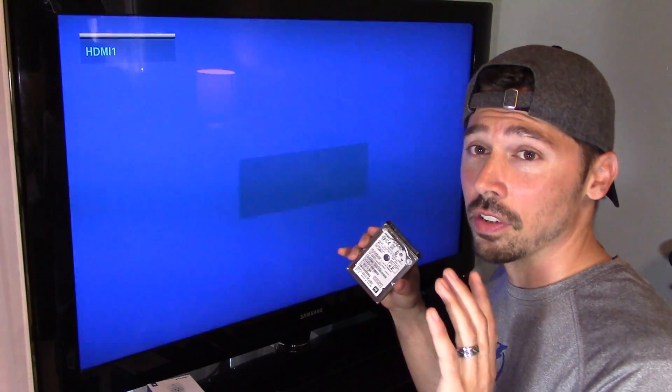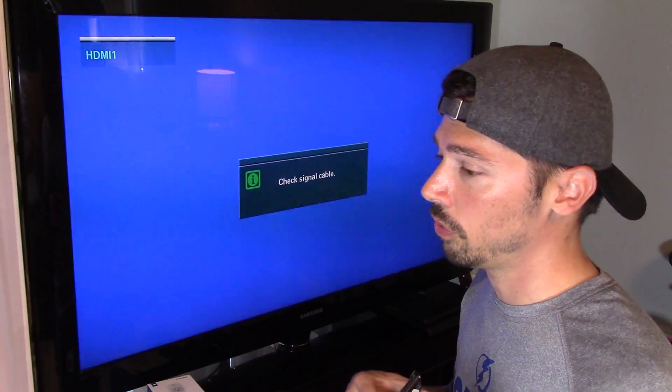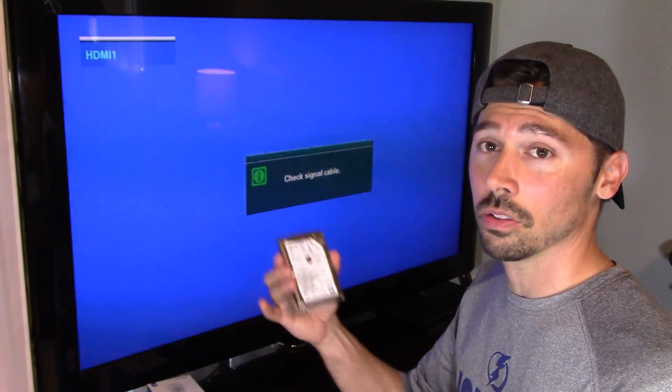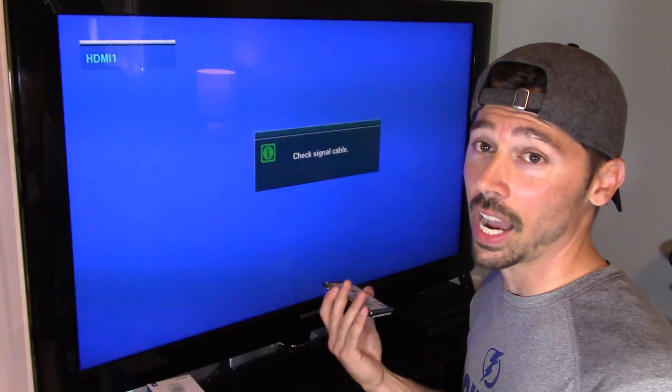And if you have a spare SATA hard drive laying around — let's say, for example, one of your parents or your friends upgraded their laptop to an SSD — well, they might have a spare 1TB hard drive laying around, like I have.